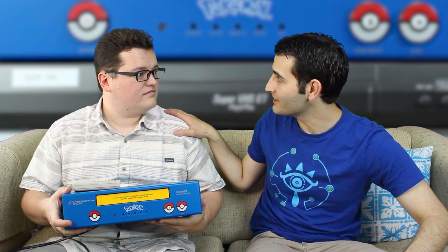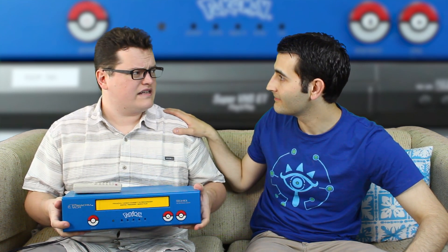Hey everybody, welcome to Hard4Games. I'm Tony and I'm Jon. We're doing something a little bit different today. Yeah, I know the fans aren't gonna like that.